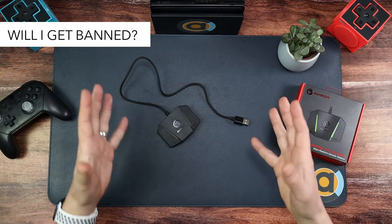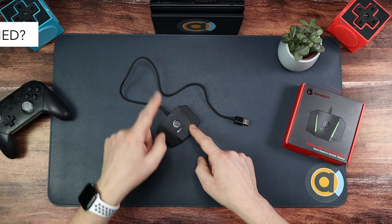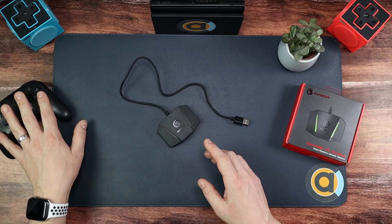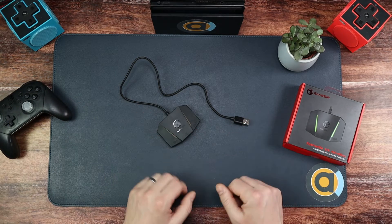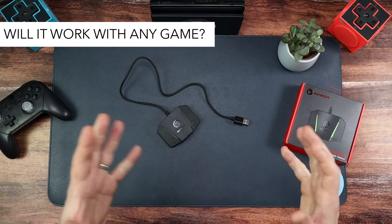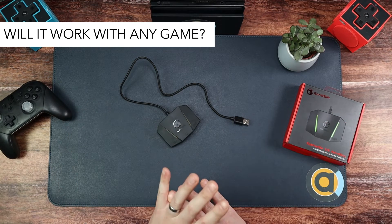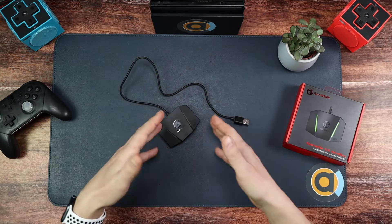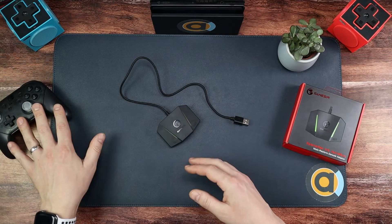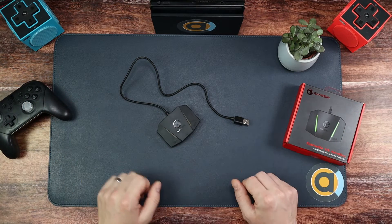The other question is: will I get banned? I can't say you won't get banned, but when you connect this to the Switch, it thinks you're using a pro controller — it doesn't think you're using a keyboard and mouse. Also, will it work with any game? Yes. It works with absolutely any game that runs on the Switch because it thinks you're using a controller. So Fortnite, Overwatch, Minecraft — it works for them all.